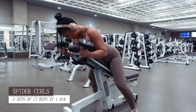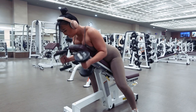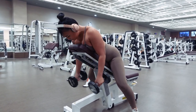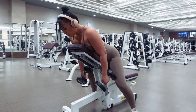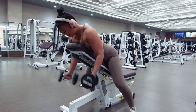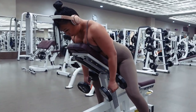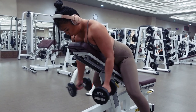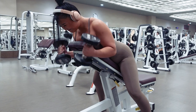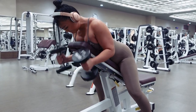The second exercise in this superset are spider curls, which we will do for 4 sets of 12 reps at 1 RIR. Position the back of the bench at 30 degrees and lay your upper body flat against it with feet planted firmly on the ground. Starting with arms hanging by your sides, contract your biceps to lift the dumbbells up towards you. Exhale as you lift the weight up and inhale as you lower your arms back down. Positioning yourself against a bench like this helps to minimize your body's swaying so that you can better engage your biceps and allow them to power the movement. Rest for 2 minutes between each round of the superset.